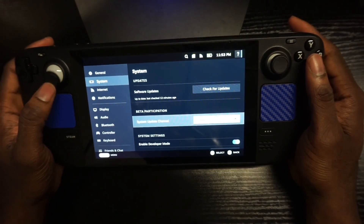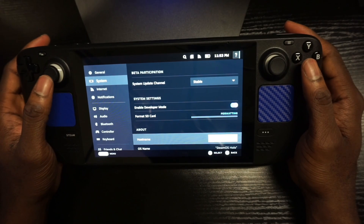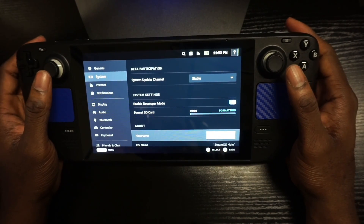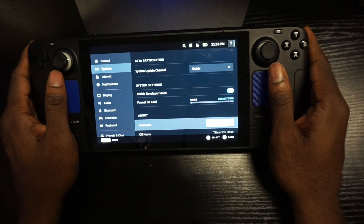Let's scroll down to Format SD Card, confirm format — I'm going to hit Yes. It's going to take a little time here, but you can see the formatting progress. In about five minutes once it's done, you should be able to see it there.